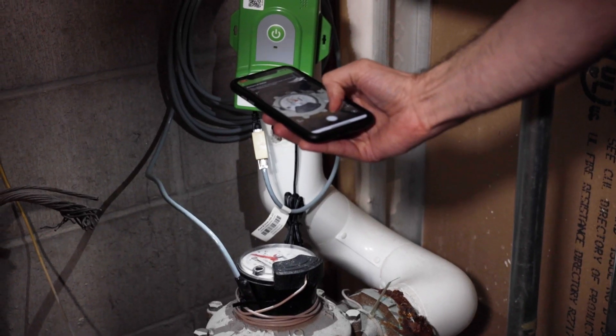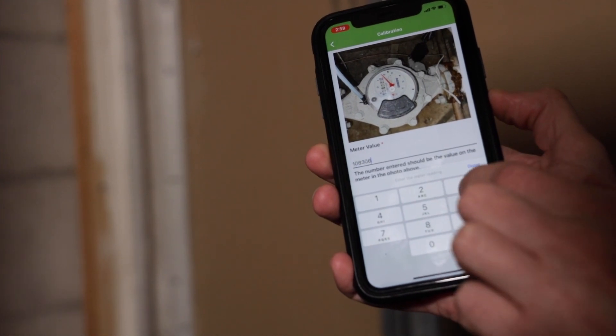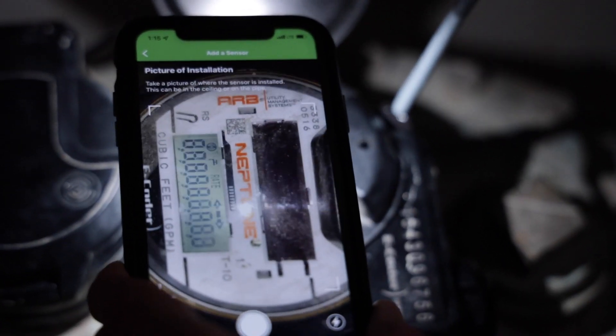After the sensor is added using the Evolution app, the app will walk you through the simple process of calibrating your sensor, which includes capturing a photo of the meter and entering the current meter reading. Make sure you have your iPhone or Android phone handy during setup. You may also need a flashlight to activate light-sensitive digital meter dials, and the flashlight on your phone will do the trick.